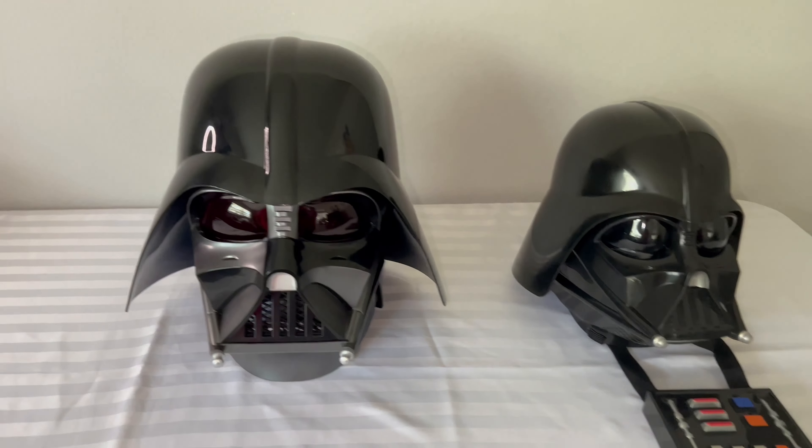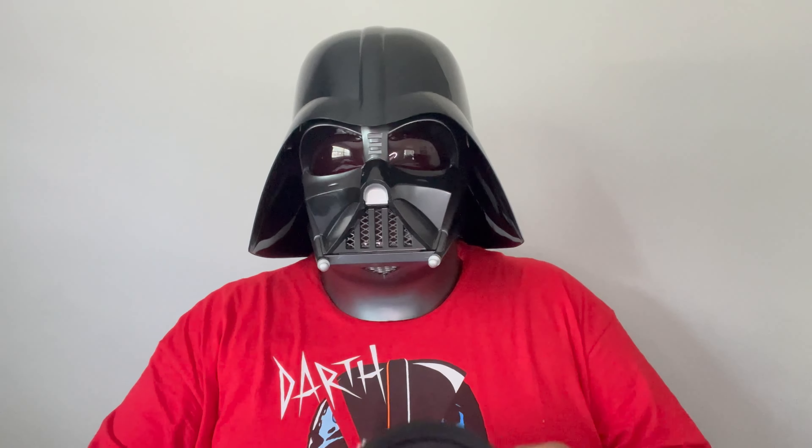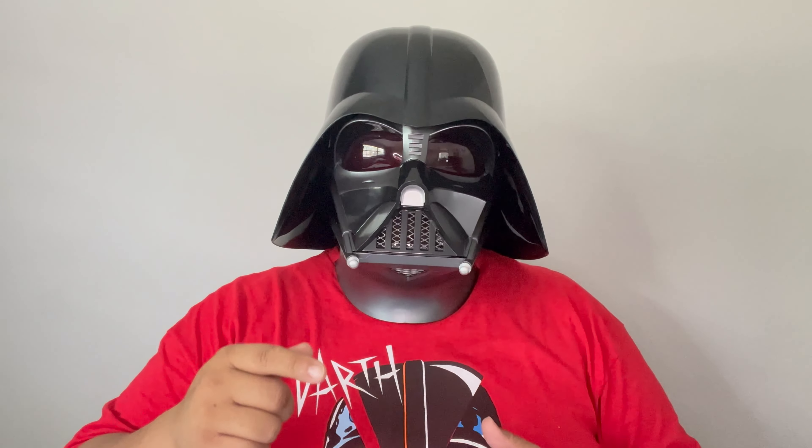This is the Darth Vader Black Series out of the box. That's all for my Darth Vader Black Series helmet review. For the big fellas like me, you can remove this piece and you're able to get your head in. The hard shell covers your neck so they can't see your neck. Let me know in the comments if this video helped you decide to get the Black Series Darth Vader helmet, and also comment if you got any Black Series helmet. Hit that like and subscribe — more videos coming out soon.